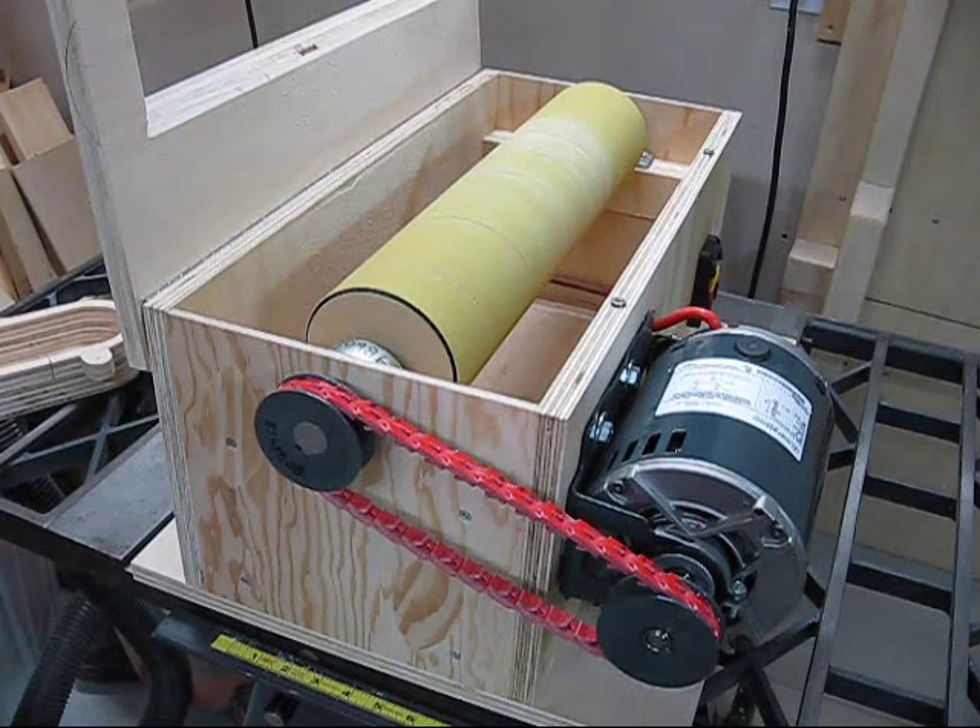Everything is built around the drum. The drum size determines what size box is going to end up accommodating it. The box doesn't have to be very big or very deep — all that's going to be in it is sawdust. The height of the motor mount pretty well determines the height of the box. I took my drum, put it on the bearings, and measured how high the box needed to be and how low the top had to be to accommodate a three-quarter inch top. Everything here is three-quarters of an inch; the sides are just one-quarter inch plywood, basically just to block off any holes for dust to come out.